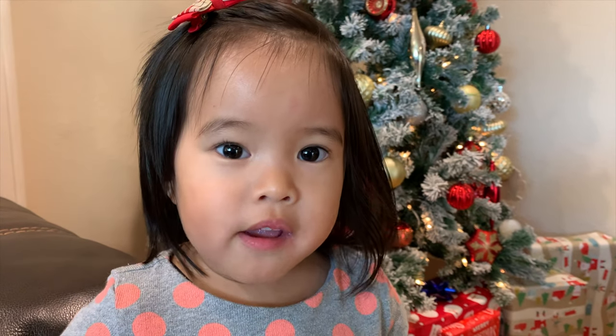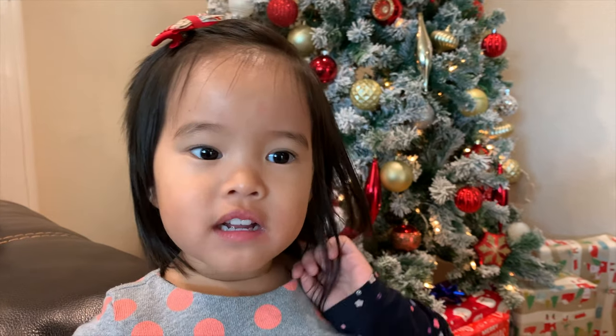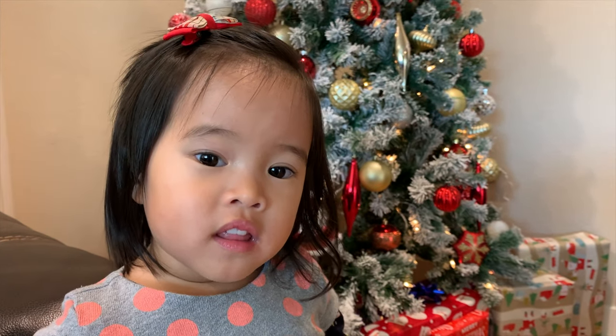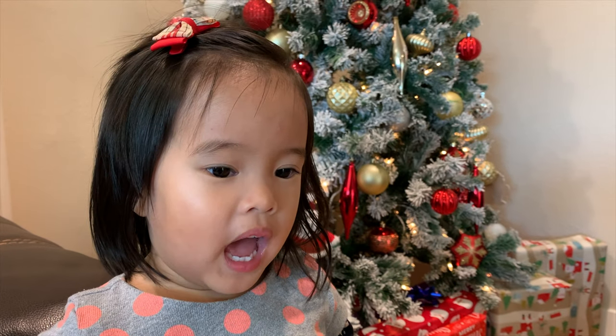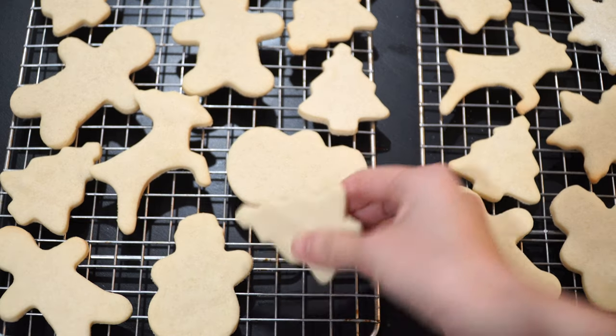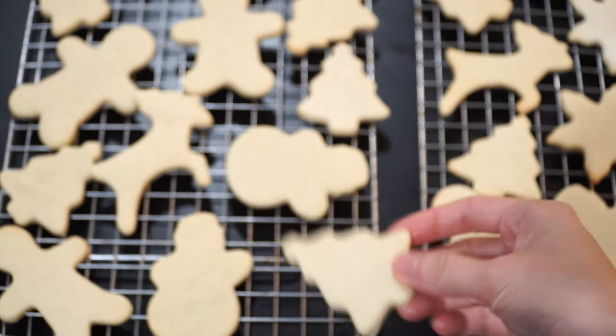Hi everyone, today my mommy is gonna make cookies — that's right! Hi everyone, that's Stella, one of my twins, and today we will be making some sugar cookies together. Let's begin.